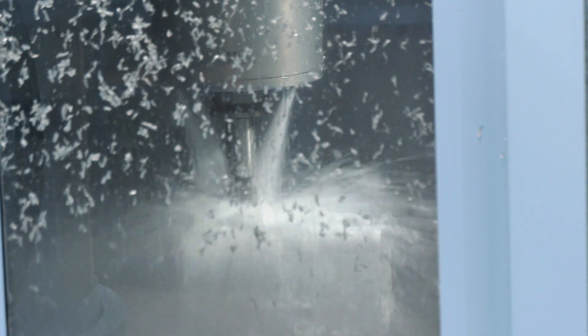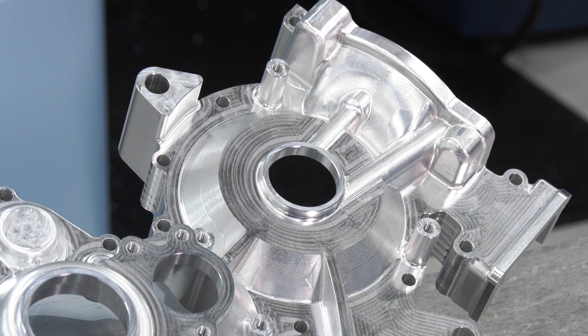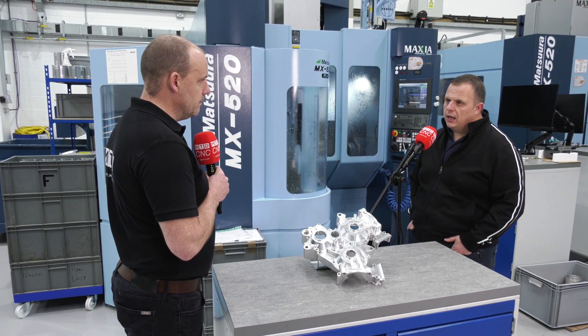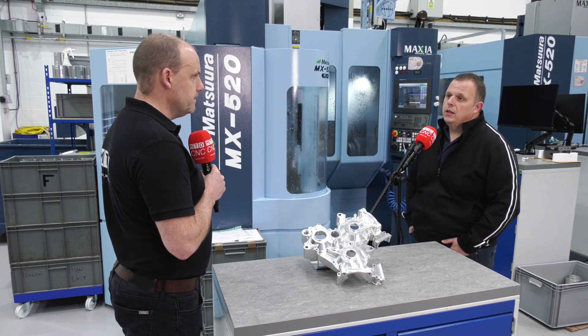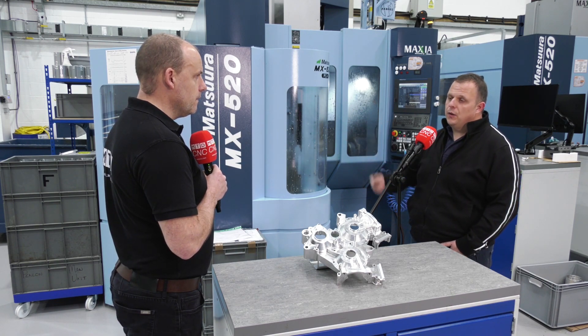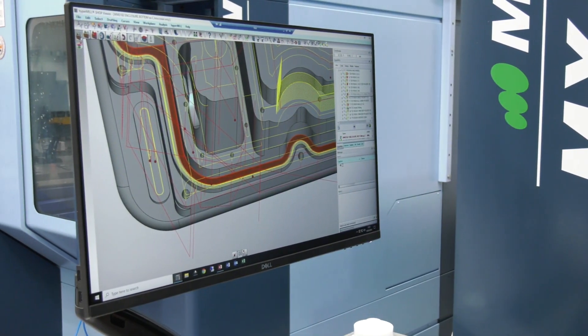Does it deliver the final part in the way you wanted it to be? It does indeed. It's a very slick process. All our CAD stations are linked to the machine via DNC, so we don't even have to use USBs. Very rarely have to re-edit programs, if I'm honest — very rarely.